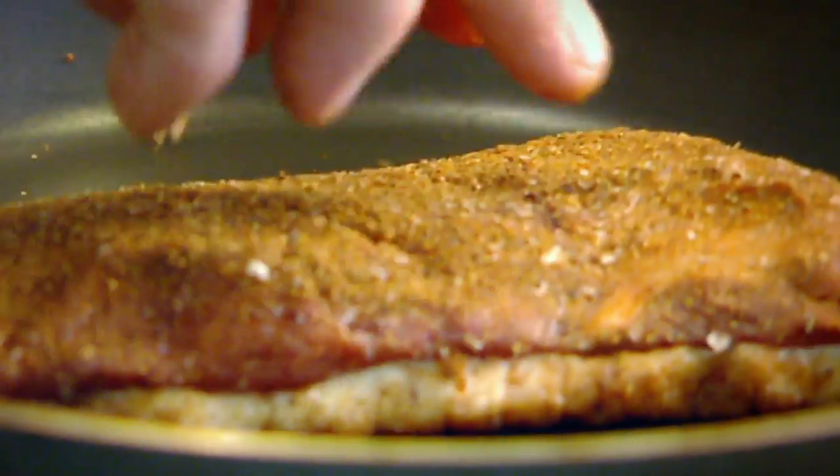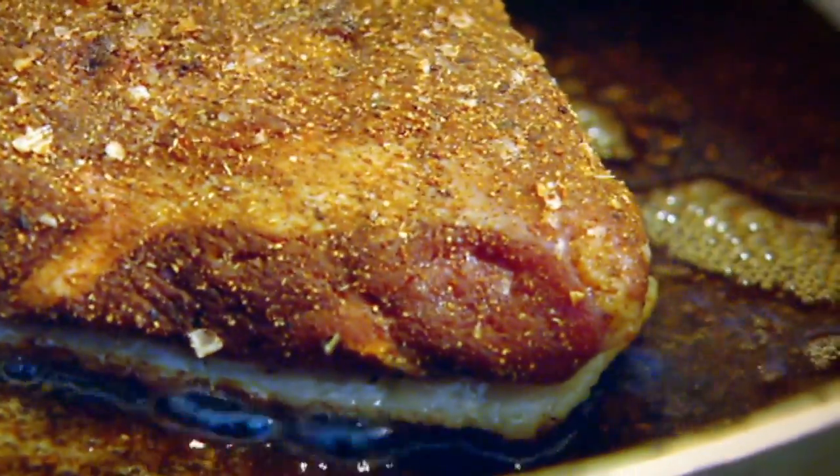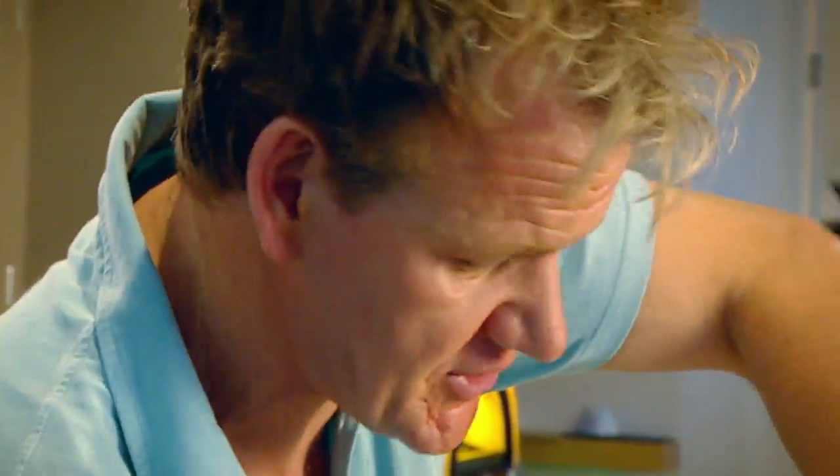Dry pan, fat side down. Push it down in the pan as that fat starts releasing itself from the duck. Get a pan. Now save that fat — that's duck fat. Delicious for sauté potatoes.